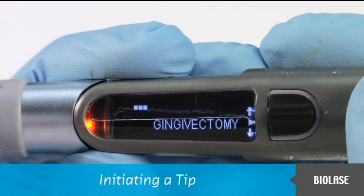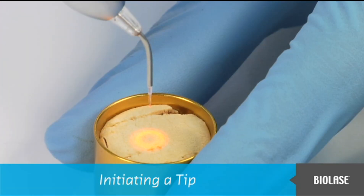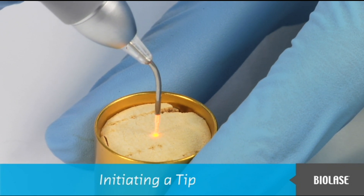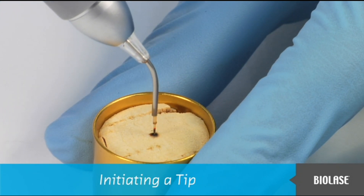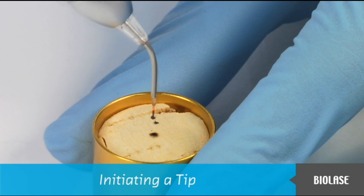After selecting a procedure, the iLaze will ask you to initiate a tip in order to properly cut tissue. Touch the iLaze tip to the surface of the initiation block without firing the laser. Now fire the laser, allowing the tip to sink into the block — count one, two, three. Pull the tip out of the block, count one, two, and stop firing. At this time, the tip should be out of the block. Fire the laser quickly into the air once — the tip should glow yellow-orange. During a procedure, there is a chance the tip might lose its initiation, so repeat the tip initiation procedure if necessary. After tip initiation is complete, press in the navigation button once to continue.